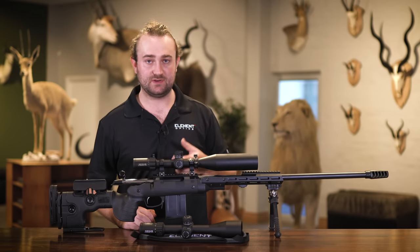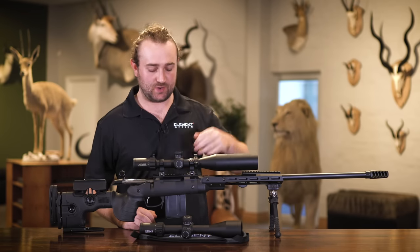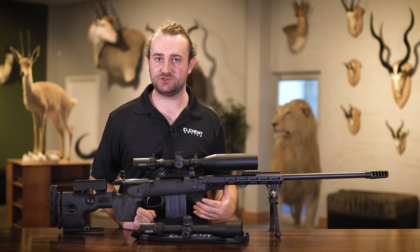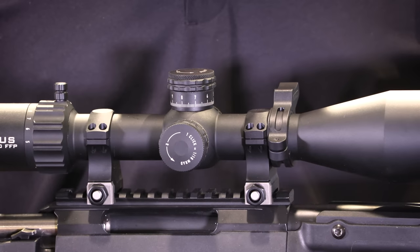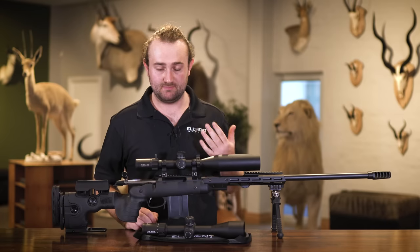We also have an illuminated reticle with 10 illumination settings and an off switch in between each setting, so you can easily return to the setting you want. This helps you see your reticle in adverse or difficult light conditions. The turrets themselves are tactical-style turrets without caps, more suited to shooters who like to dial.